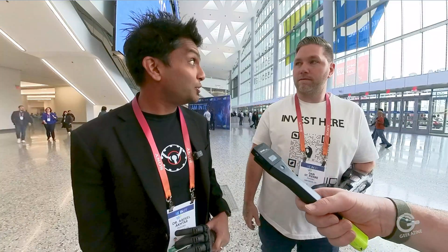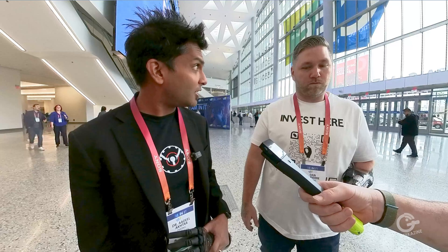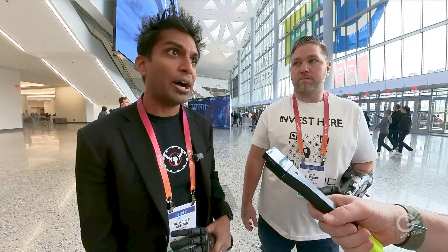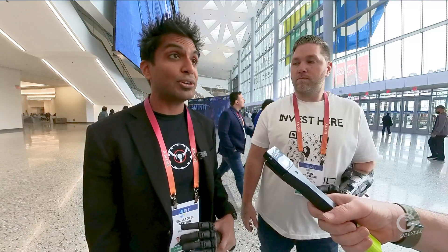How much pressure can you get on that? You can lift about 50 pounds — like a 50-pound kettlebell swing. We've maxed it out at 78 pounds. But it's still delicate enough to hold a raspberry without crushing it.